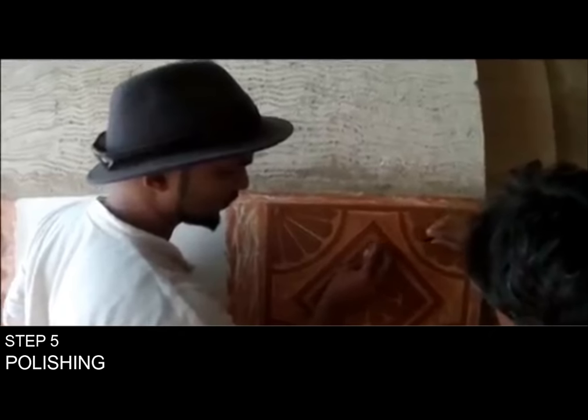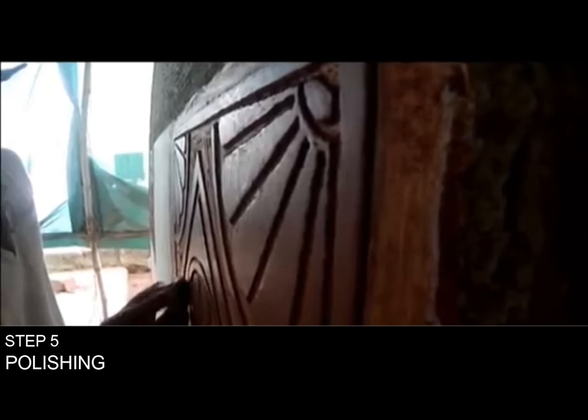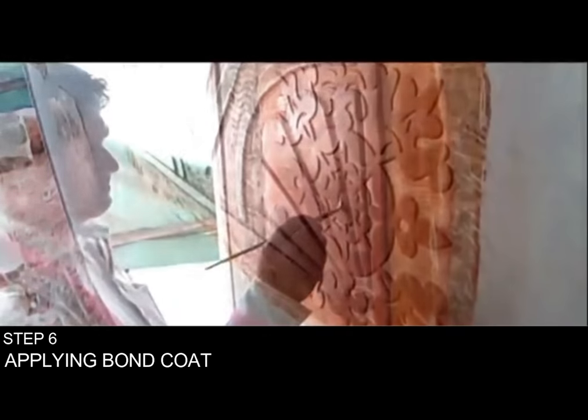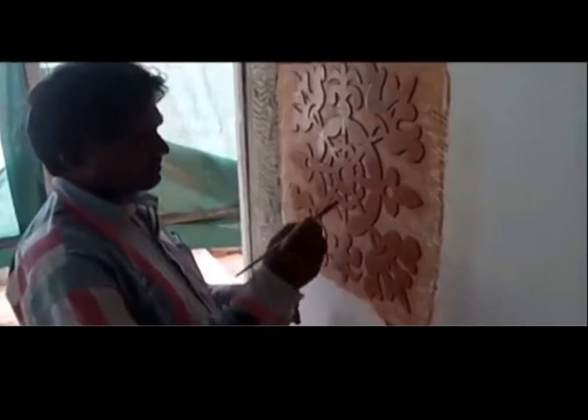This layer is polished for 2-3 days using a smooth stone. Polishing smoothens out the tool marks, strengthens the layer, and also gives a glossy effect. The bond coat of jaggery, rice husk, and acacia gum is then applied in parts to be filled in.